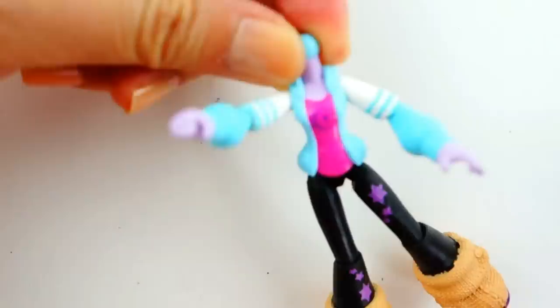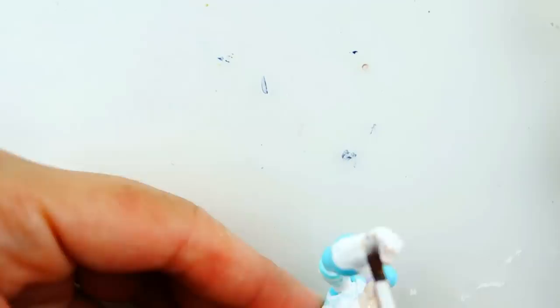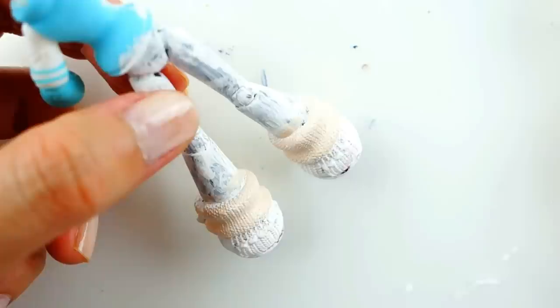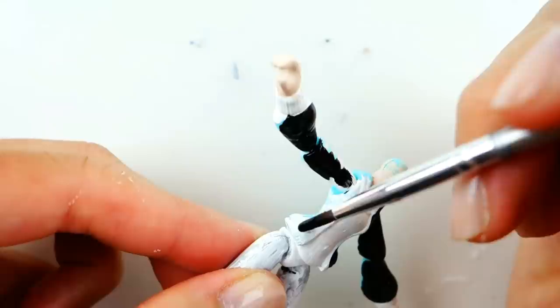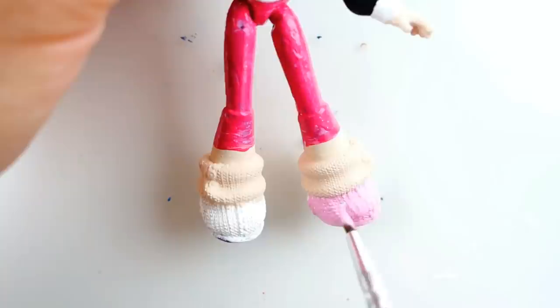For Marinette's body, we're going to paint her shirt white and also paint over her pants to cover up the black. Next we're going to use a flesh tone and paint her neck, her hands, and part of her leg. Now using black we're going to paint Marinette's jacket, then paint her pants a dark pink, and paint her shoes a light pink.